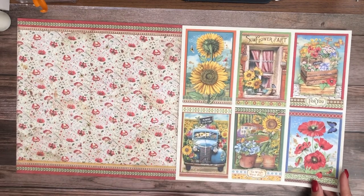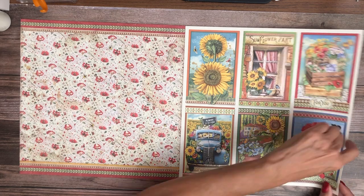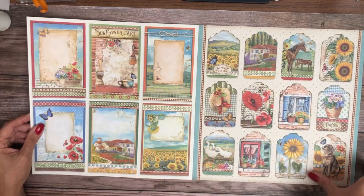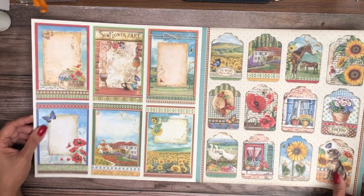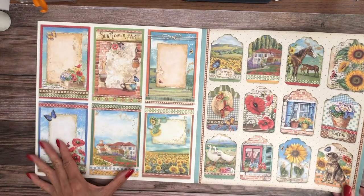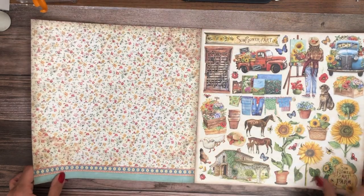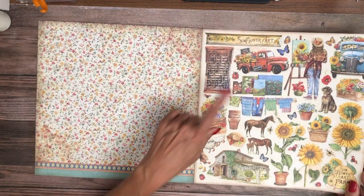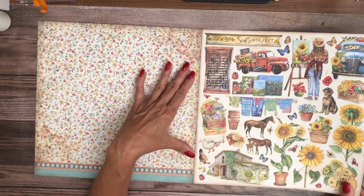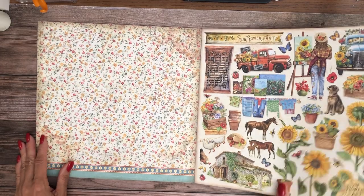Great card toppers — that's super cute. Got some tags. So these are double-sided card toppers or journal cards or photo mats. And lots of cut aparts, so you could do lots of fun dimensional projects with these cut cards for your cards or your albums.